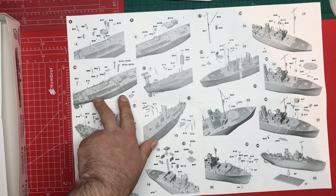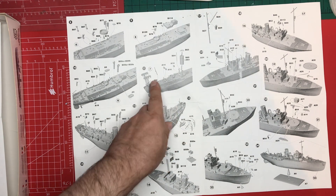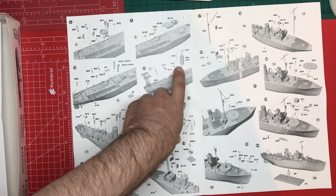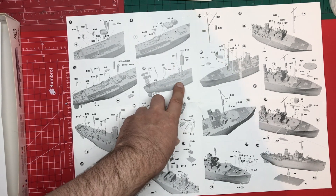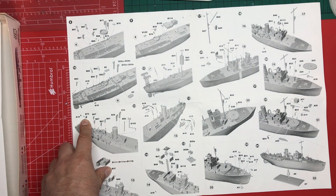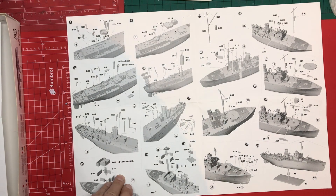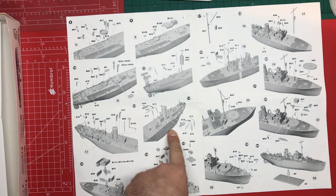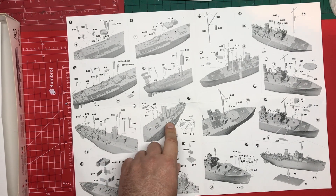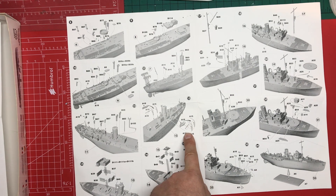Step ten, funnels going in and cranes for handling the depth charges. Step eleven, the sub-assembly depth charge racks are going in along with the funnel. We've got separately moulded pipework and ventilation pipework going up there, which is good. A couple of cable reels going on. Step twelve is mainly ventilation, access door covers, and mess chimney. Step thirteen, we've got the davits and lifeboats going on. We appear to have options — we can have them swung in or swung out. Nice to see the little detail of the spacer bar.